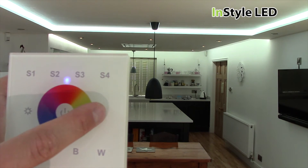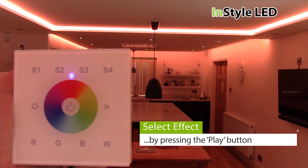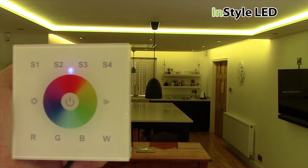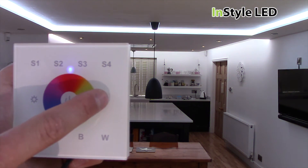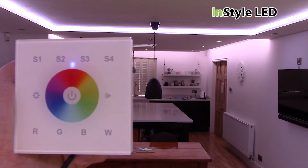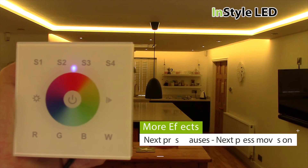The play button starts the scene. There are 10 pre-programmed scenes. Tap again to pause, and tap again to move on to the next scene.